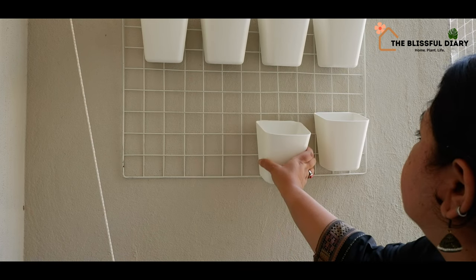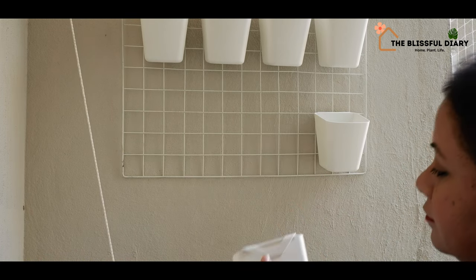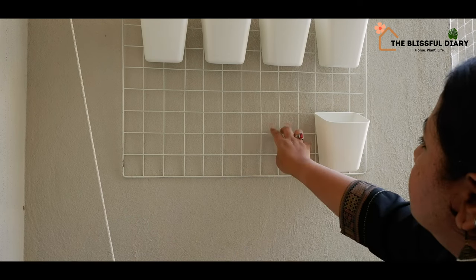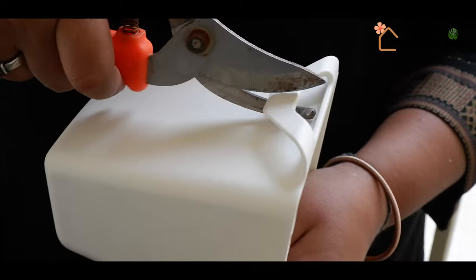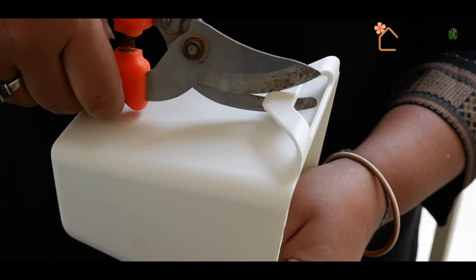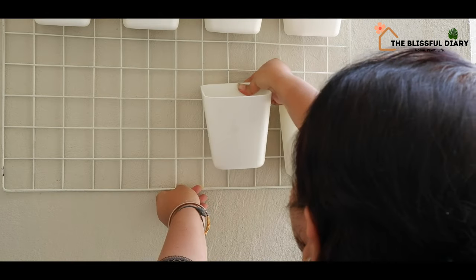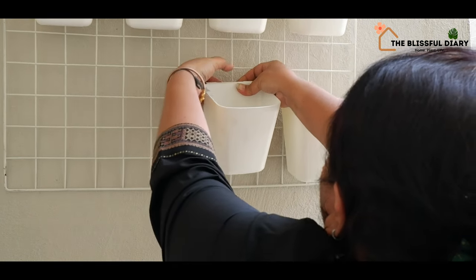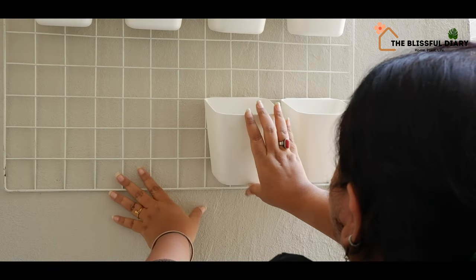Now it's time to decorate my wire mesh with plants. You can see here that the hook of this planter is bigger than the gaps in the wire mesh. To solve this problem, I am making a cut here so that it fits easily in between the gaps and gets a very good grip.